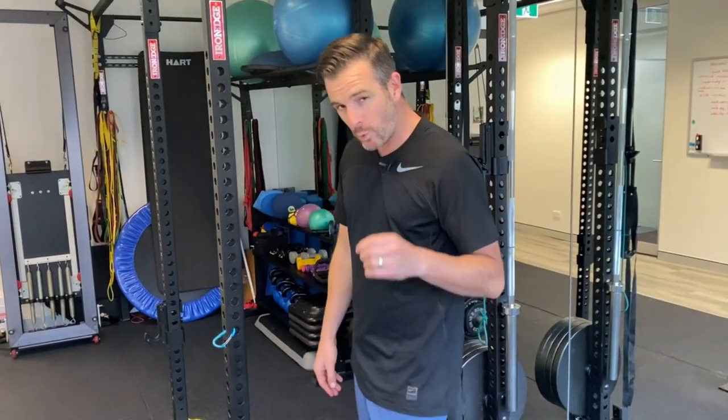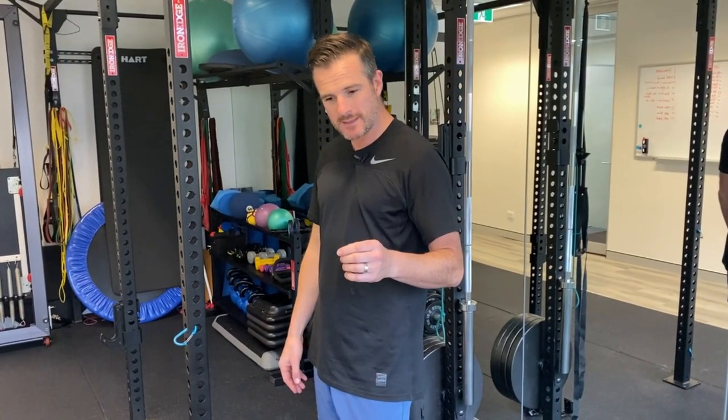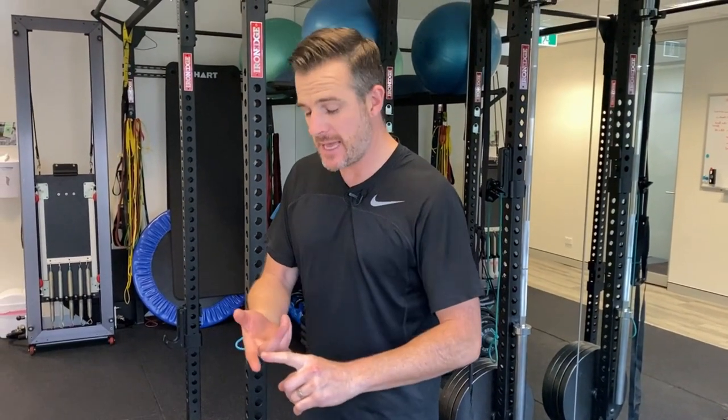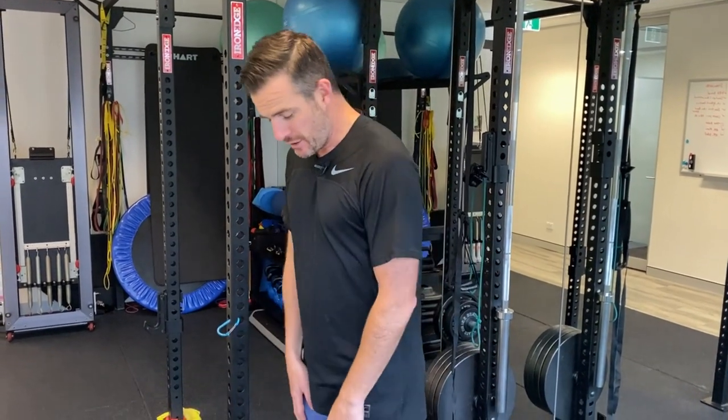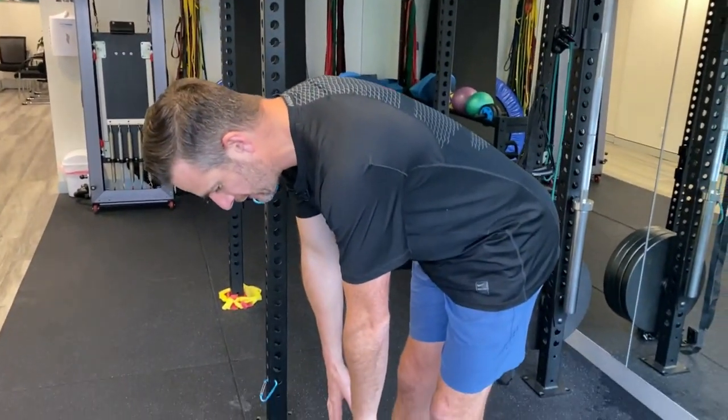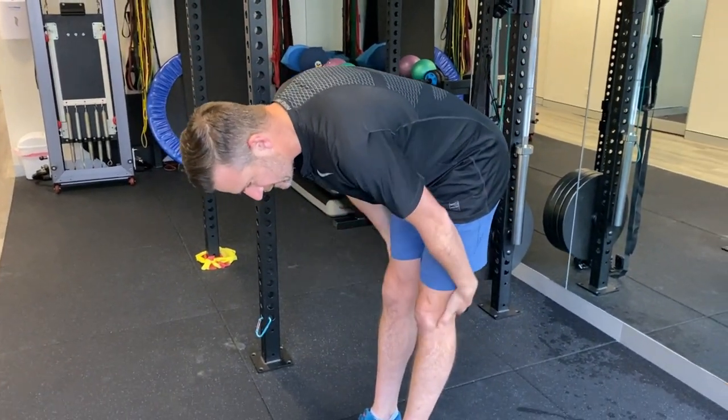There could also be someone who has had a disc problem, a discectomy, a disc bulge or herniation, or has had sciatica before and is now really struggling to go forward — partly from lower back guarding. If it's chronic and long-term, the fact that you can't go forward and feel really tight through there is probably because you still have the remnants of neural tension from the disc problem.